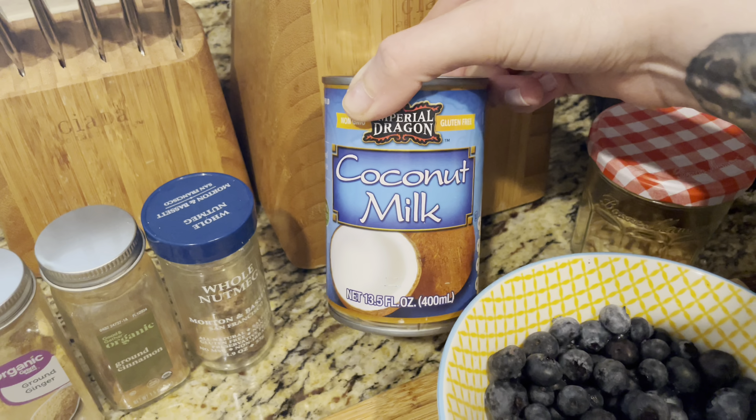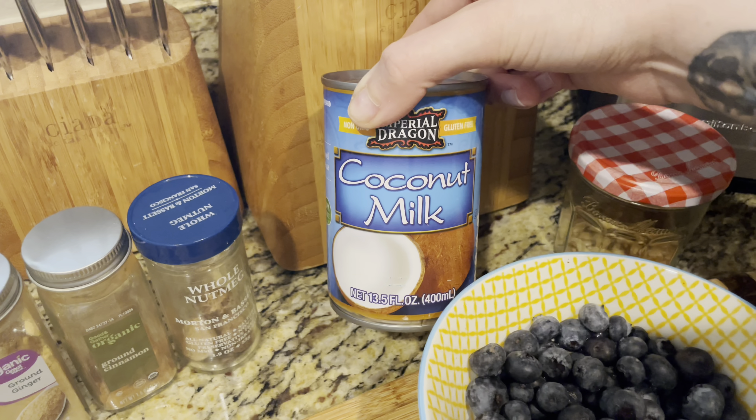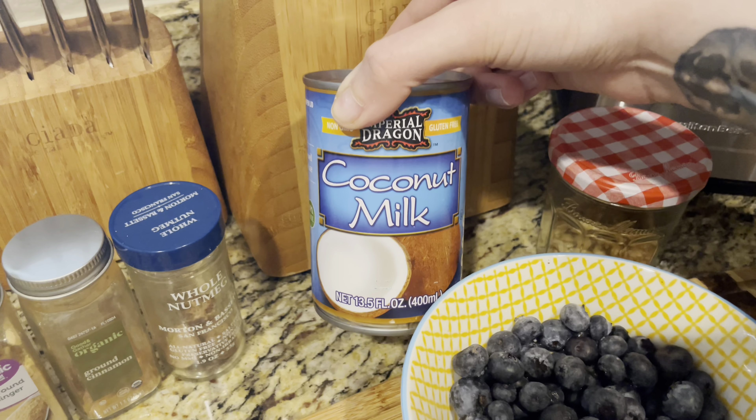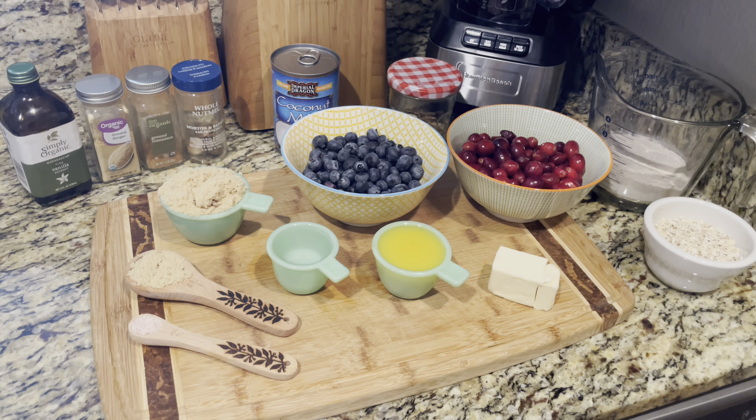One can coconut milk — this is going to be for our vegan whipped cream topping. Everyone knows whenever you have a crumble, you have to top it with whipped cream or ice cream. Nutmeg, cinnamon, ground ginger, and vanilla. Oh wait, something's missing — butter. That's about three tablespoons worth of vegan butter. You could also use coconut oil. It's really delicious as well.